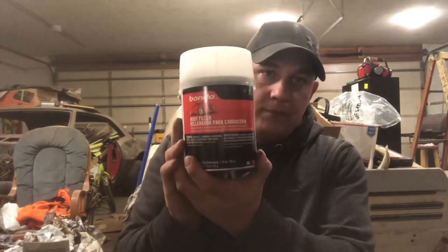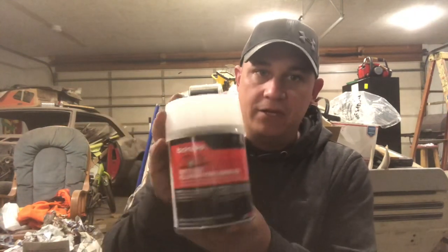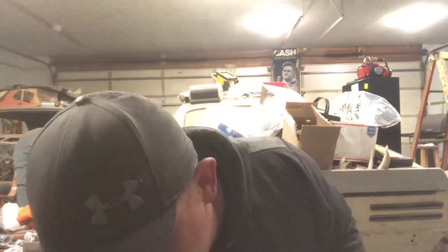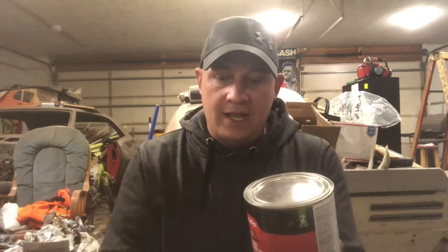Speaking of Bondo — automotive Bondo is what I use for the final coat before paint when I make my tops. If you've never worked with it: it cures quickly, it's a gray filler mixed with a hardener. You want about a golf ball size piece and then just a straight line of hardener across it, mix it quickly, and put it on with putty knives. Let it dry — it takes maybe 20 minutes to cure — then start sanding. You can do a whole top with numerous coats and get it done in an hour or less.